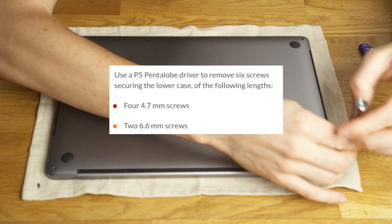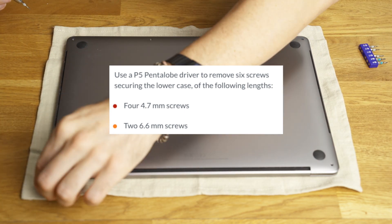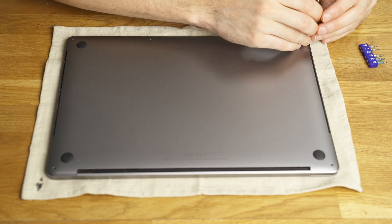So the first thing to do is take off all the screws. There are four screws in the front and two in the back, and the two in the back are the longest ones.